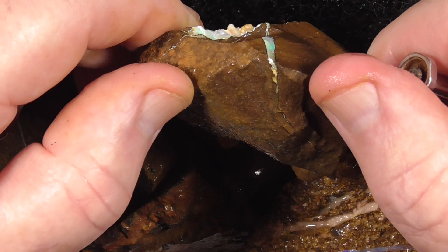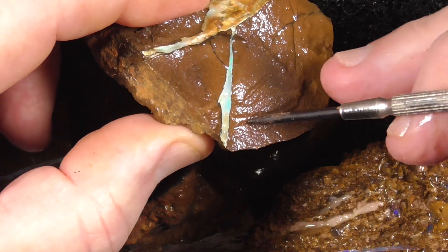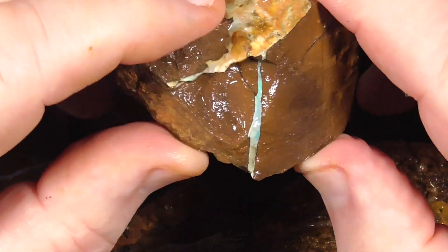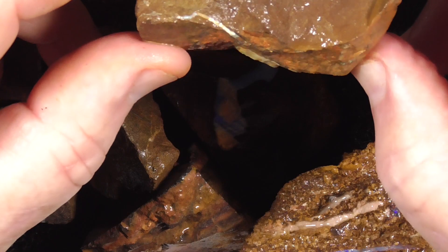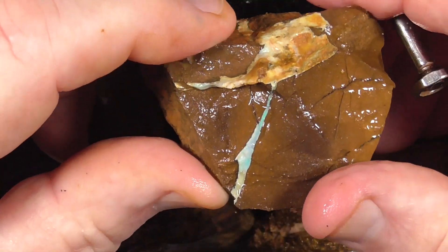Seam going in there. That's the thing you should learn to do — slice it off one side and grind down so you can see where it goes. Maybe grind this around here, see if it goes that far. There's not much on that side.